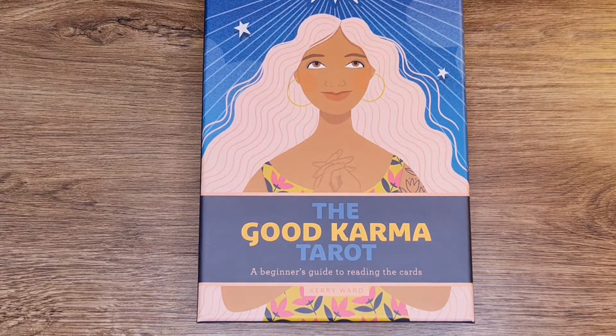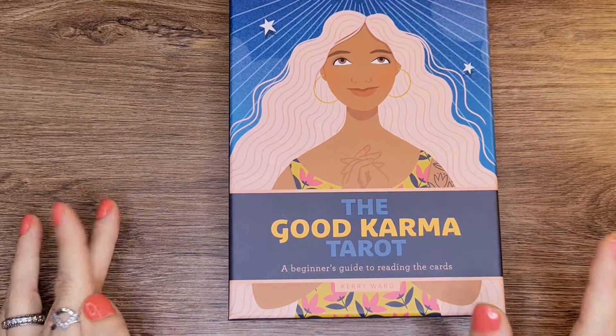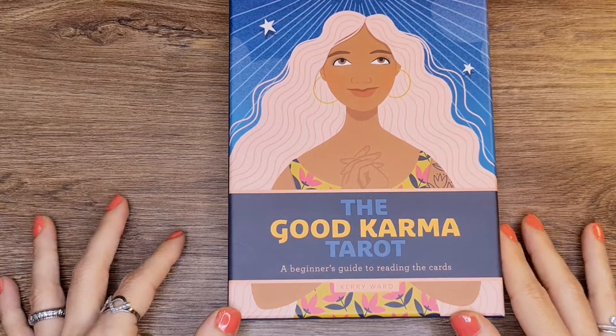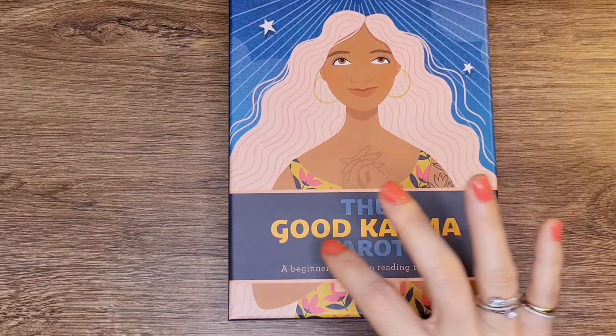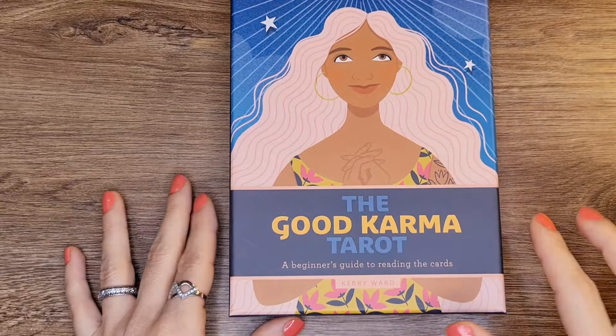Hi everyone, this is Alia and I'm back with another tech review. Today we're going to be reviewing — actually not reviewing, this is kind of a first impressions. This is the Good Karma Tarot, the Good Karma Tarot.